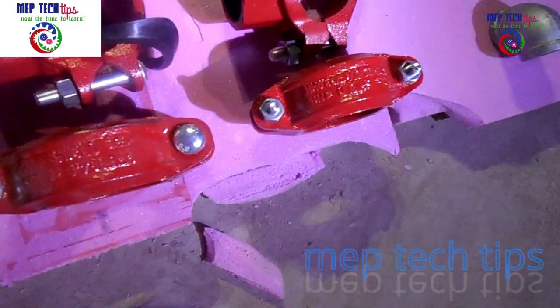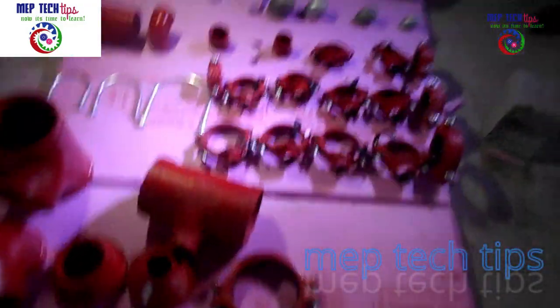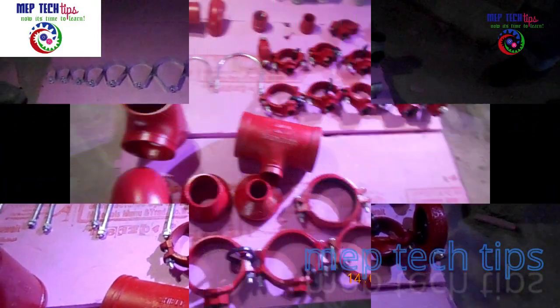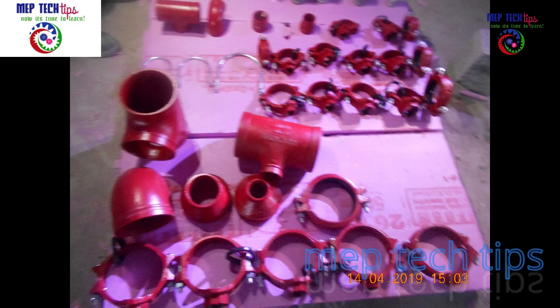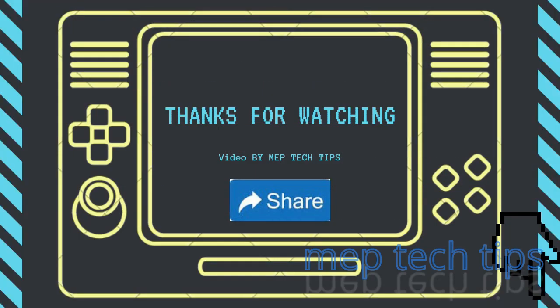A part two will also come — I will show the valves and other things of the firefighting system in part two. Do subscribe to my channel and share as much as you can. Thanks for watching. Till next video, Assalamualaikum.